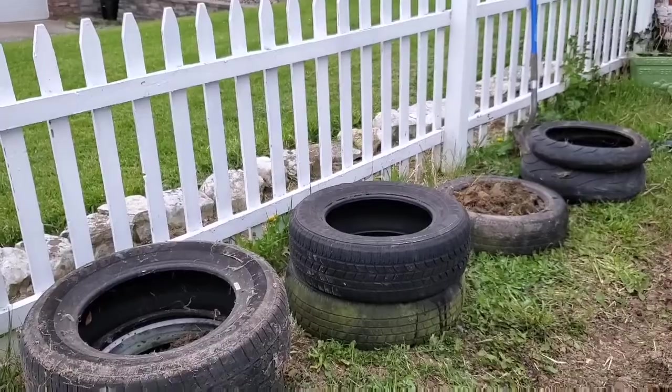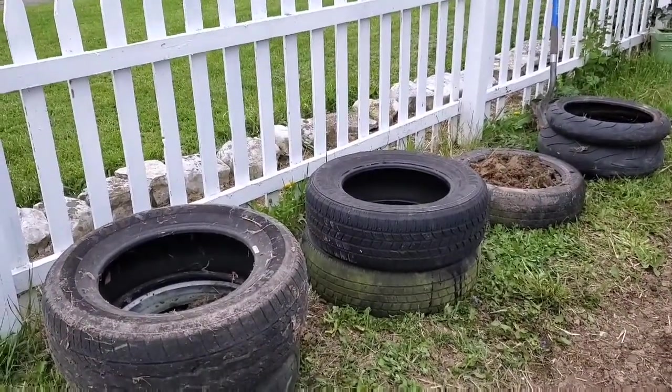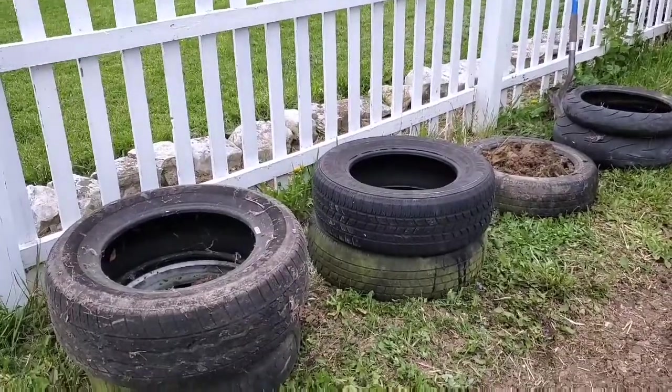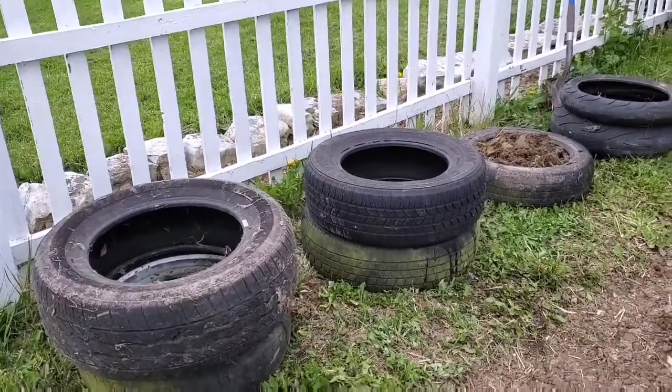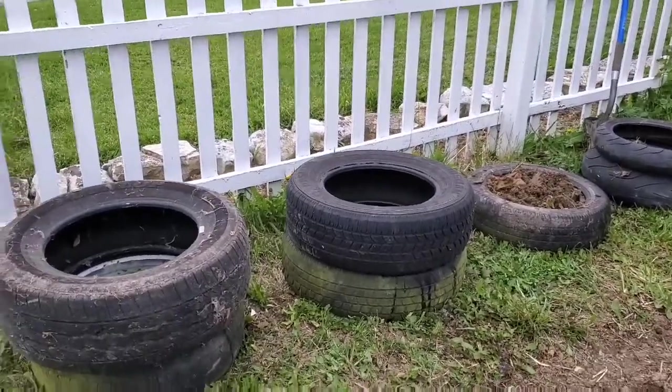This is an experiment and we'll see how it goes. I'm going to turn the camera around and show you what I have started so far. It is helpful if you have old tires on hand, which we do, and that's why I decided to do this project. So I just grabbed several of the old tires and rolled them over here and spaced them out.